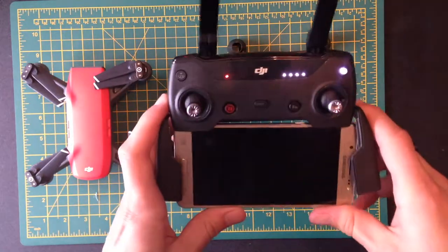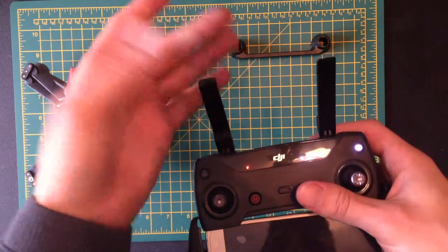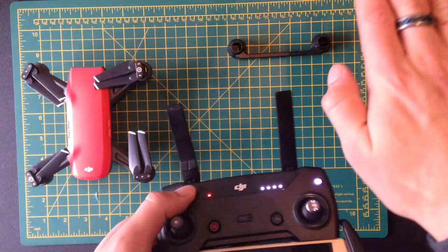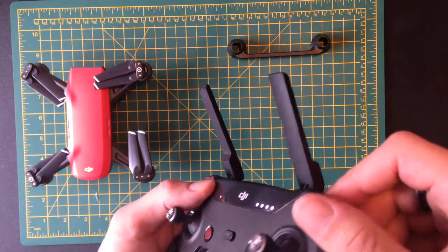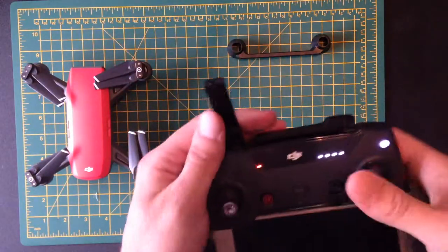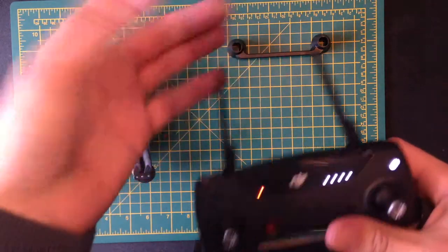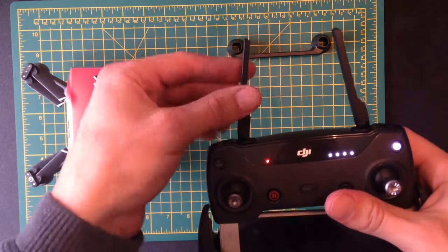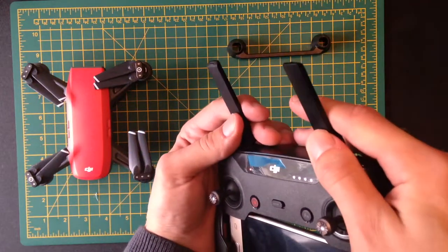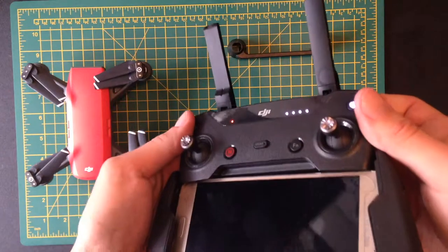With your phone in there, you'll notice the antennae here — one is pointing that way and the other is pointing the opposite way. The temptation when you first unfold them is to have them both pointing forward, but you get better reception if you turn them so they're facing opposite ways, make sure they're as close to parallel as you can get, and angled slightly upwards. That's the best reception you're going to get.